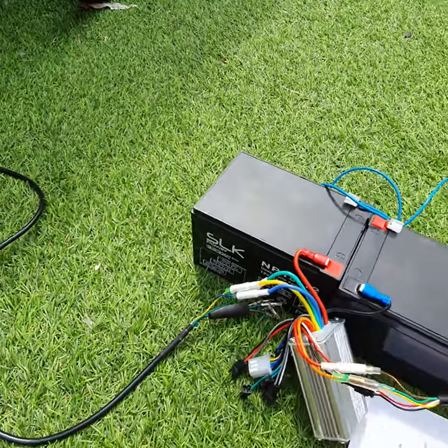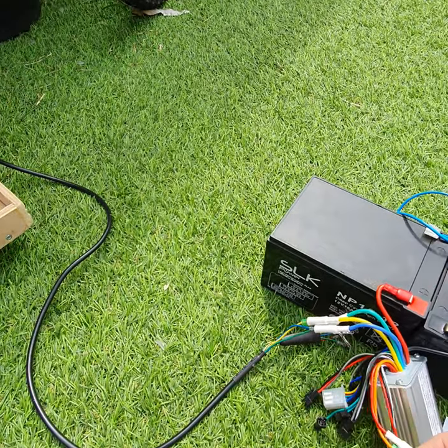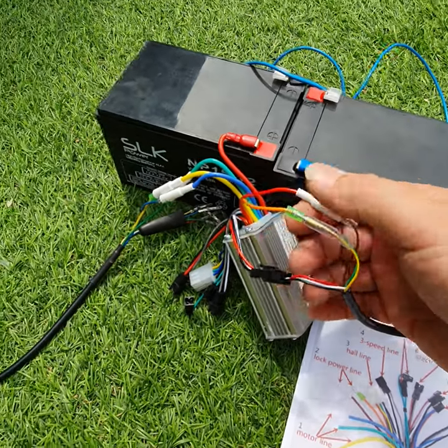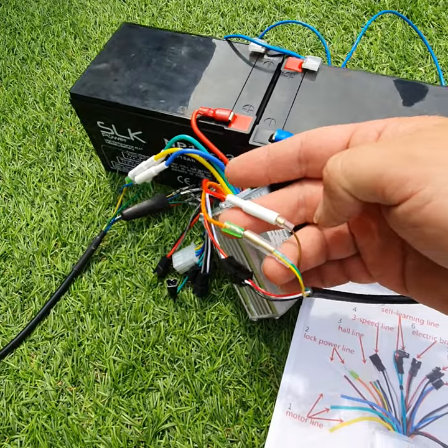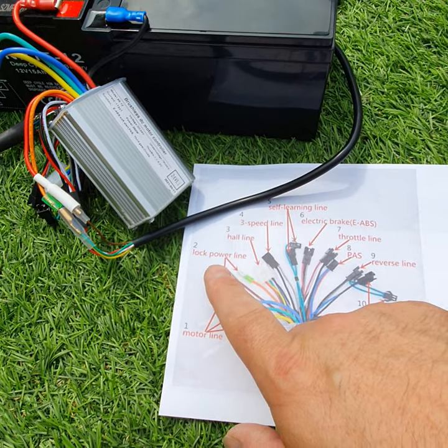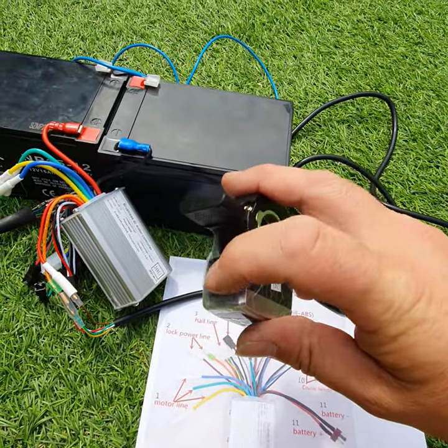I've connected up the thumb throttle — that's the cable with the red, black, and white wires. This red and orange here is actually the on/off switch. Where it says 'lock power line', that actually refers to the on/off switch on the base of the thumb throttle.